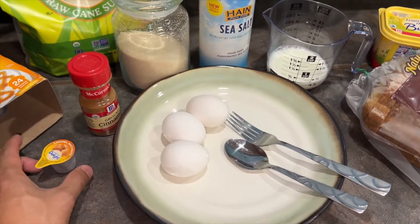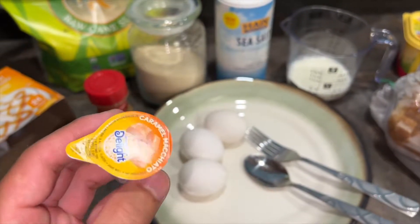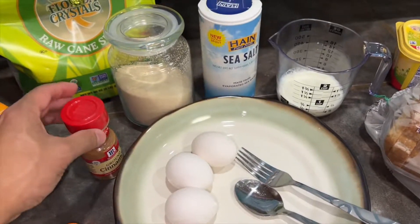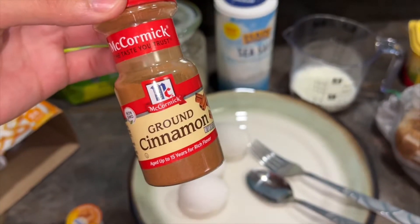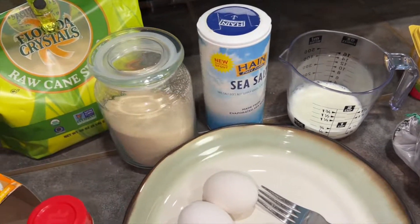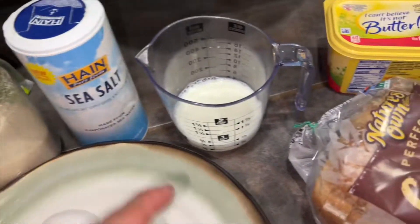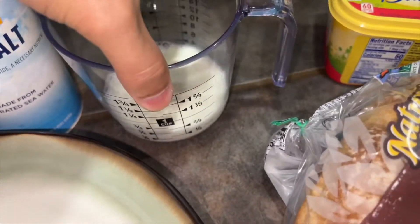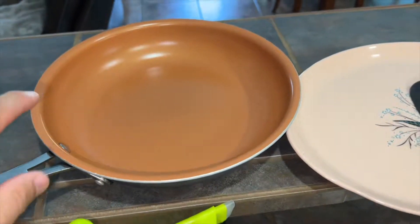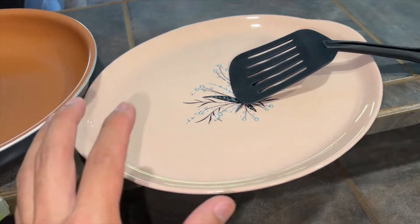Have some vanilla extract — if you're out of that, you can also use some of this caramel macchiato creamer to give it some nice flavor. I'm going to use a little bit of cinnamon, about a third teaspoon of cinnamon and two tablespoons of sugar — this is raw cane sugar — and just a pinch of salt, then one third cup of milk. I have some butter for the pan so it doesn't stick and it also gives it some flavor. And a nice little platter to put all your French toast on.